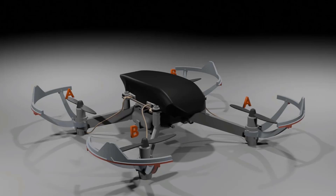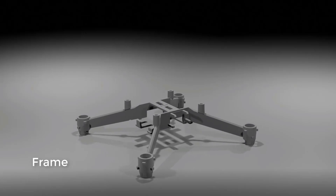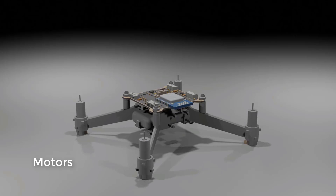Your frame is the structure on which all the different parts of your drone sit — it's like the skeleton. Just as the skeleton of your body supports and gives structure to all your organs, the frame does the same for the drone. Then you have the four motors together with the propellers.